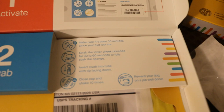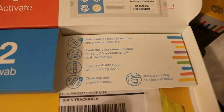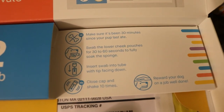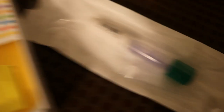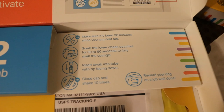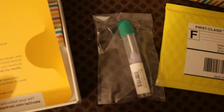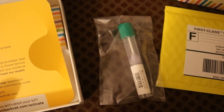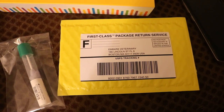Already definitely different than Wisdom Panel. Wisdom Panel had two swabs and just a pouch you put them in. This one is one swab but it has a liquid in it that's supposed to secure the sample a little bit better. Her Embark swab is done — I flipped it around, put it in the liquid, shook it ten times, and then put it into the little plastic baggie they provided. Now it will go into this mailer package and off to Embark.